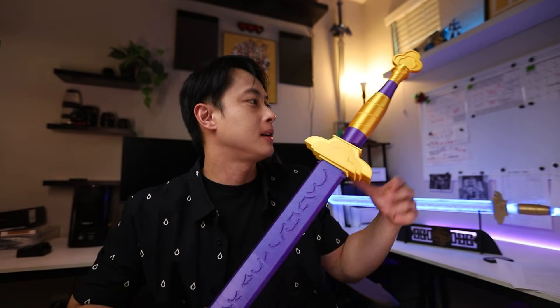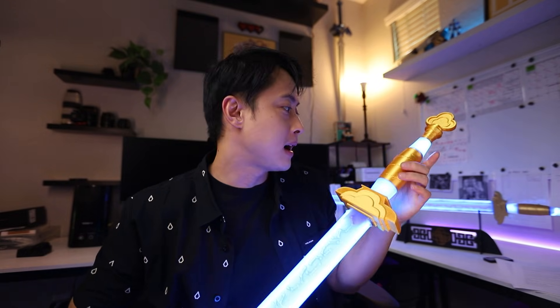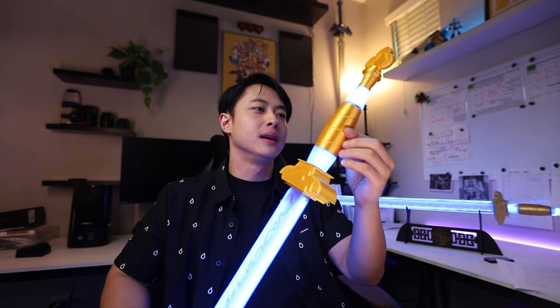Hey guys, I'm Lawrence from AutoCosplay, and today we're doing the short version of Rumi's Blade. I got two of them, but I don't know what to do with this extra one, so I'm going to give it away to a lucky commenter in the comments down below.